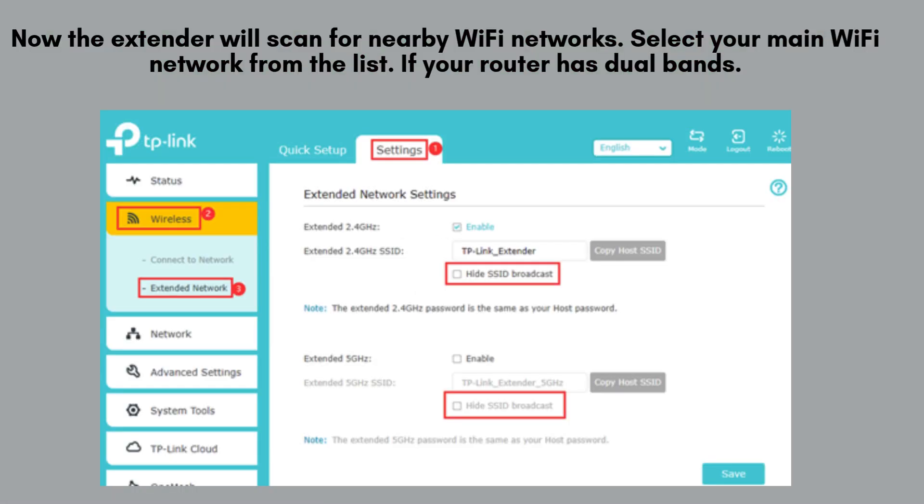Now the extender will scan for nearby Wi-Fi networks. Select your main Wi-Fi network from the list. If your router has dual bands, choose both the 2.4 GHz and 5 GHz networks. Enter the password for each and click Next.